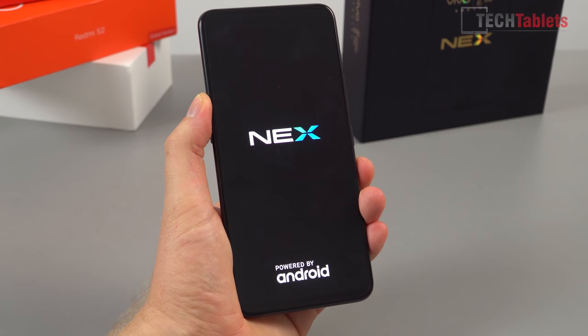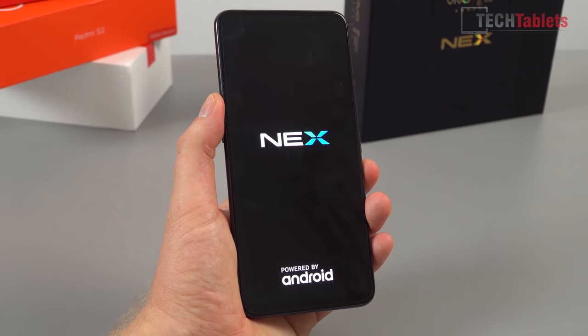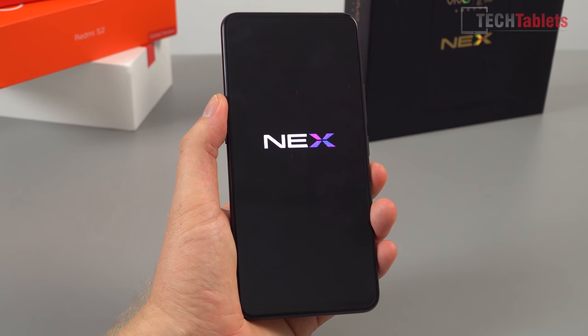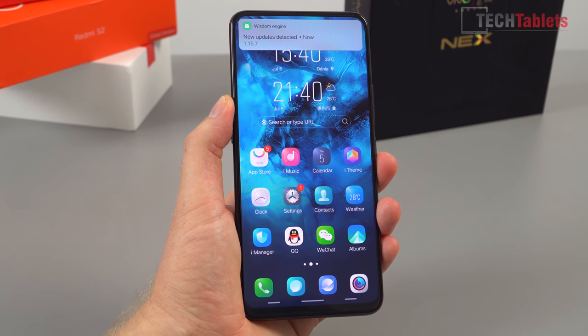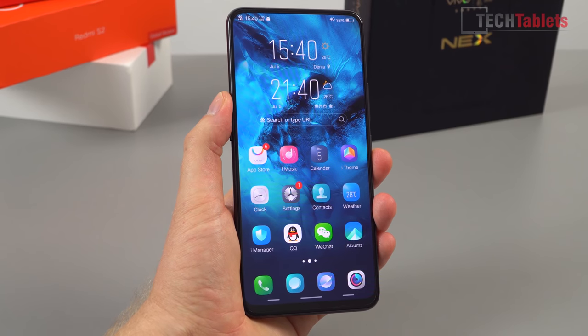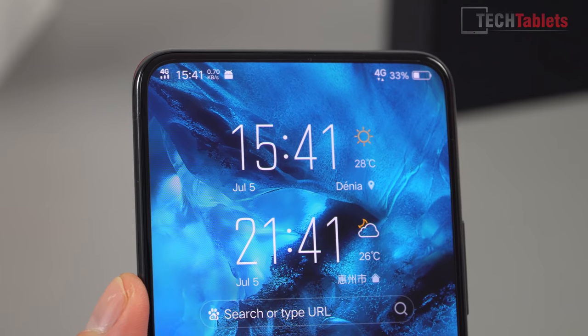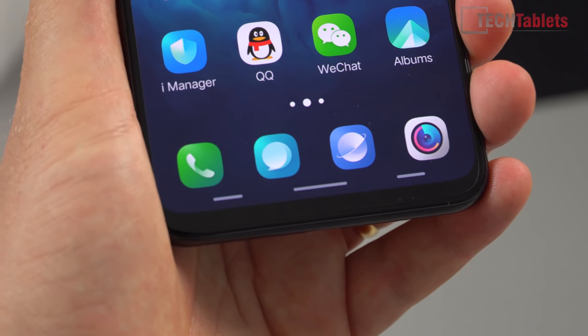Powering it on for the first time. This should already be set up with Google Play Store since it's from Trading Shenzhen — that's what they do, though sometimes it can be difficult to get it installed. The screen is looking very deep; those blacks are impressive on this Super AMOLED panel. It's 6.59 inches with a resolution of 2316 by 1080 — a slightly odd resolution because it's stretched right out. Already set up in English, and look at those bezels — they really look good. The top bezel is quite slim, side bezels are well trimmed, and the bottom chin has rounded corners with tiny gesture bars.